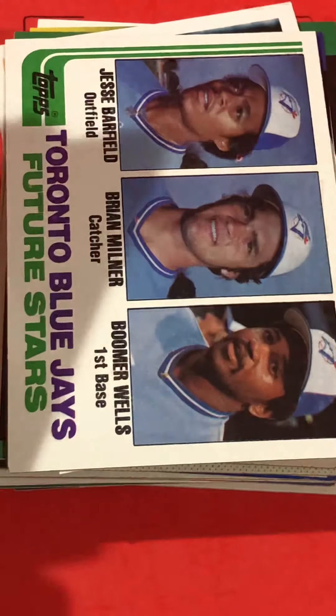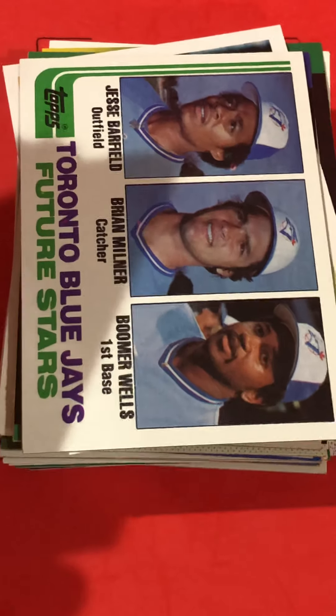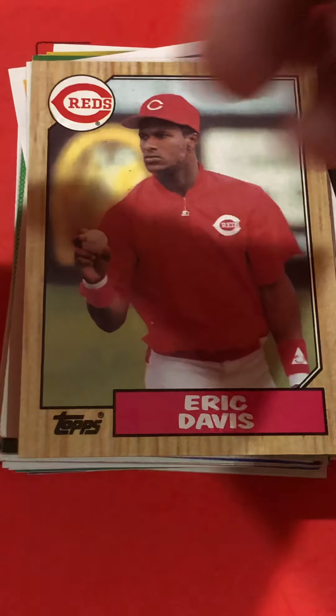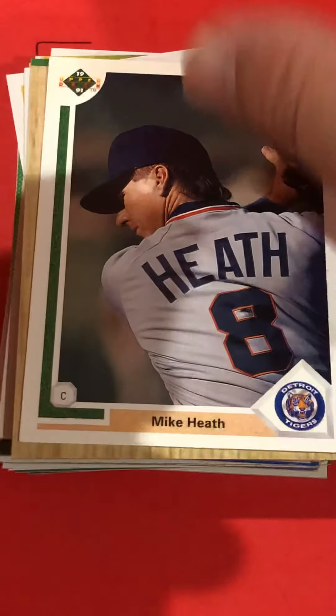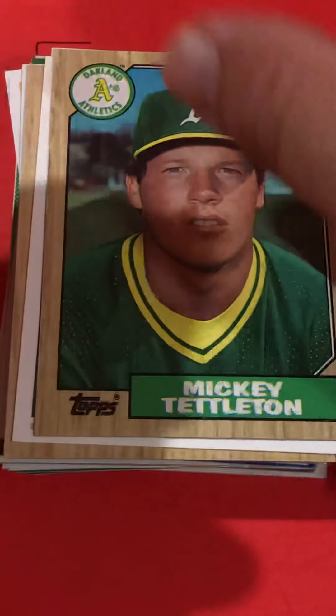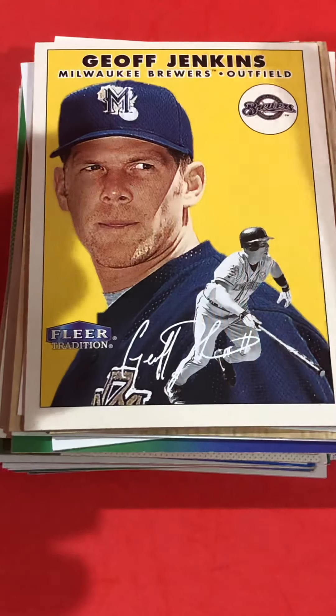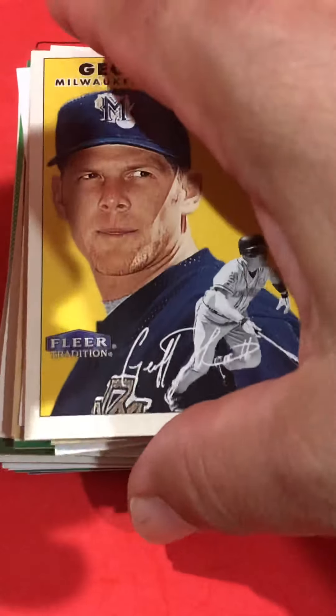That'd be a pretty cool rookie card if there was anybody name-worthy on there. Jesse Barfield's probably the best player of those three. Eric Davis was pretty popular back in the day. Here's kind of an interesting card — it says Fleer but it looks like a throwback card.